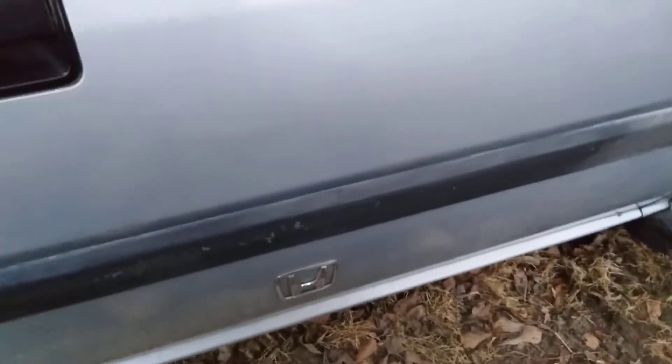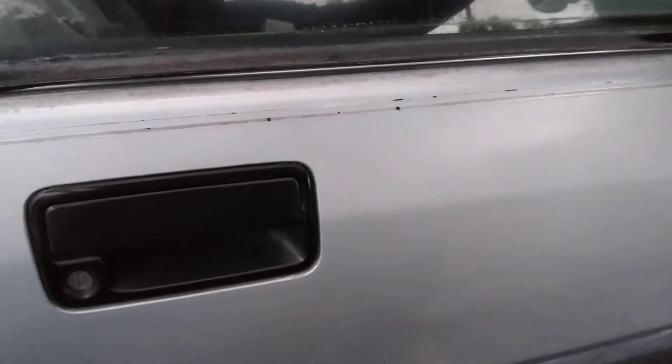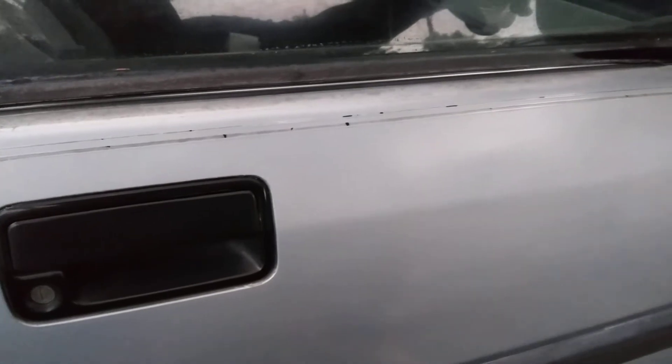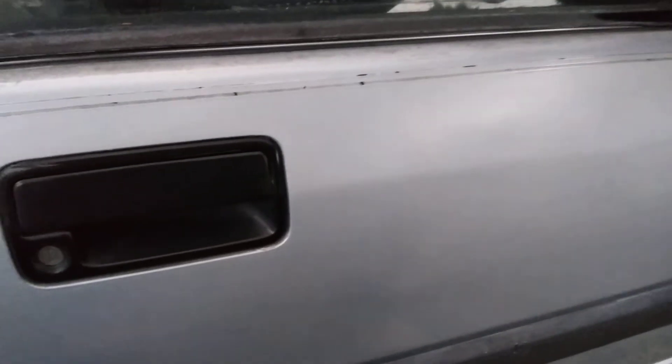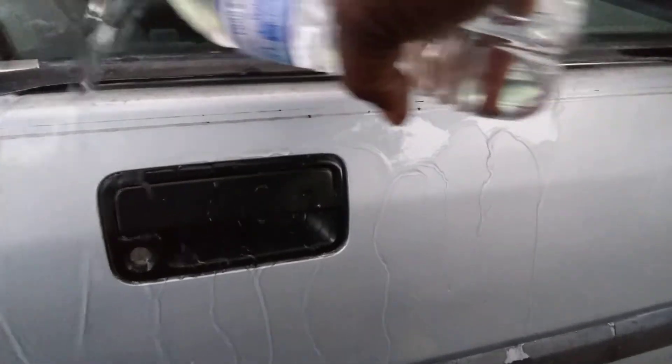Now I'm testing here just to see how it sheets. It had plenty of time to air dry. I'm going to pull it slowly across the car door to see how it sheets water. Here we go. Oh yeah, sheets good!